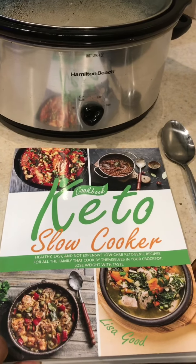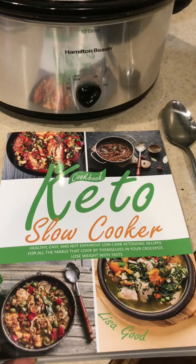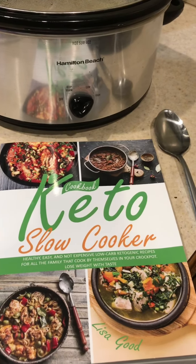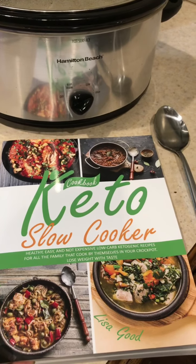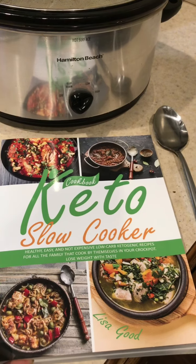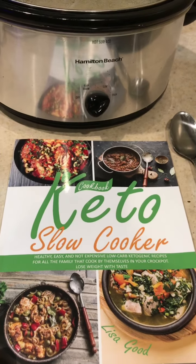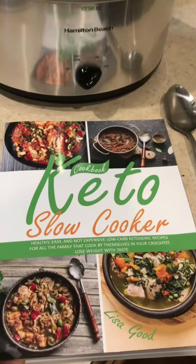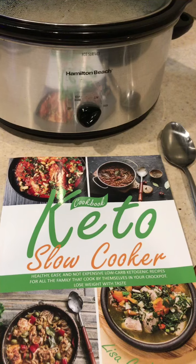Thank you so much for tuning in to my channel. You're in Jackie's kitchen. Today we will be going over how to make a beef salsa dip, and it is keto style. We're going to use the recipe out of this keto slow cooker cookbook that I got from Amazon — I will post the link in the description. I wanted to show you that I actually did get this recipe from this book.